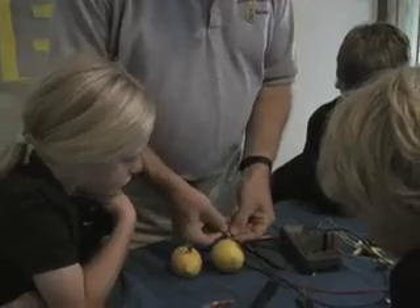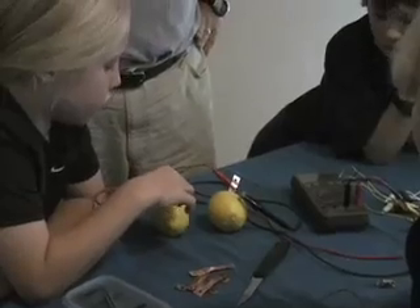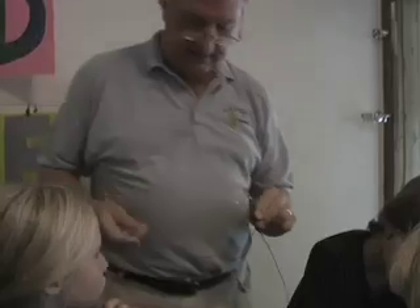This puts the two lemon batteries in series. What voltage are we getting now? One point nine four nine — so that's nearly two. Roughly double what we had before. It's a little more than double what we had before. Now, what happens to our LED? Let's find out.